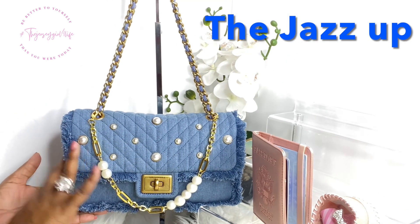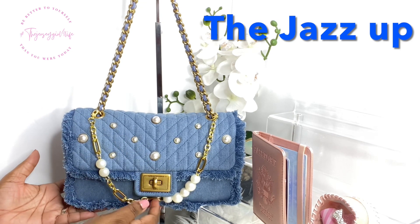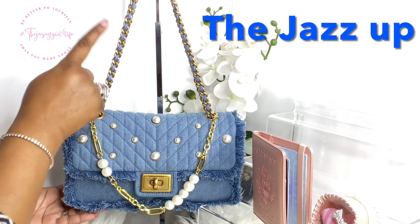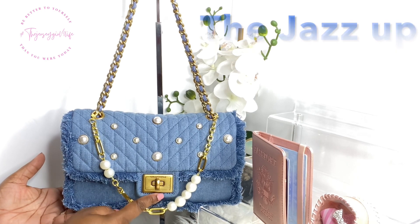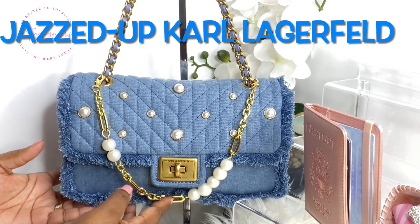This just makes her your own. You guys know I rarely leave a bag the way it comes out of the store or manufacturer. I love how this chain picks up the gold and the pearls — it makes it my own. It actually hangs perfectly below the lock so it wouldn't be in the way.